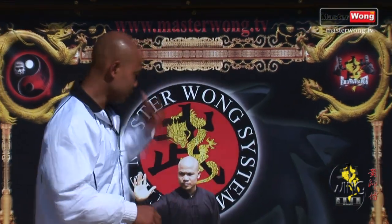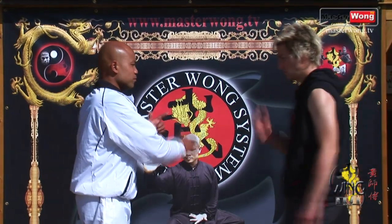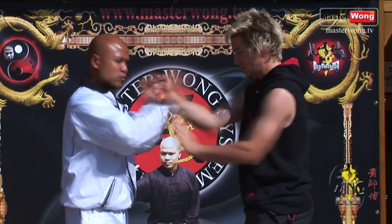If you've got a partner there already, bring them in and then we can start playing. Now, as you remember when you're doing all the punch drills — learn the punch drill already on this line here — when you're understanding all these basic things, that will become your home.